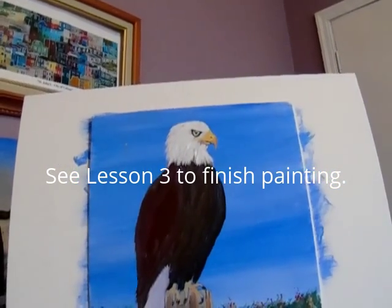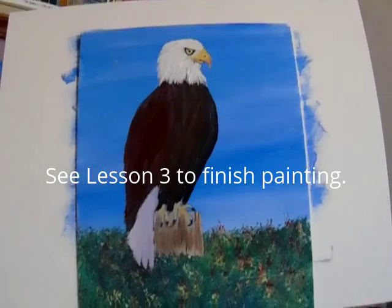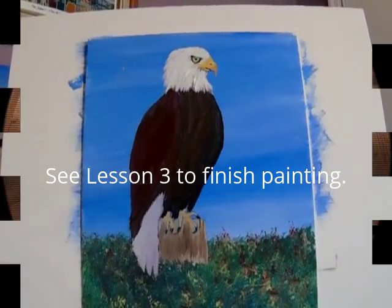Now we'll start the feathers on the body.